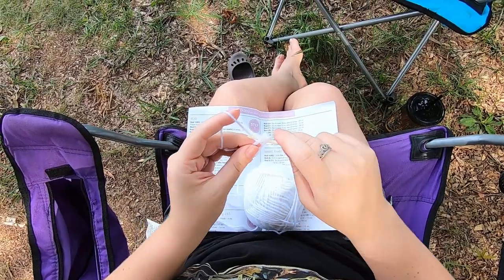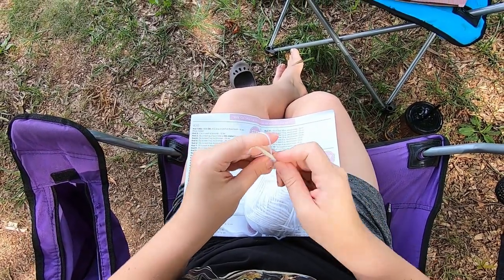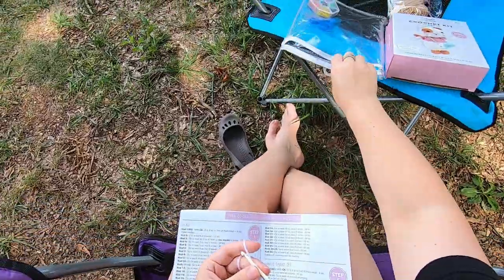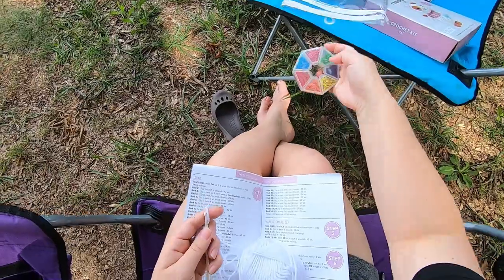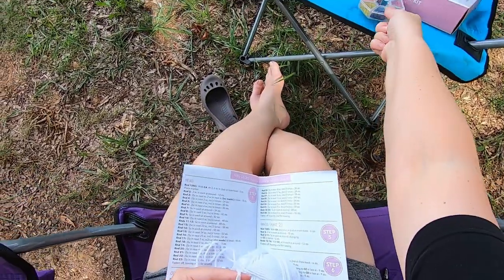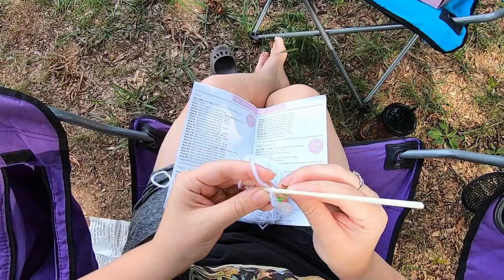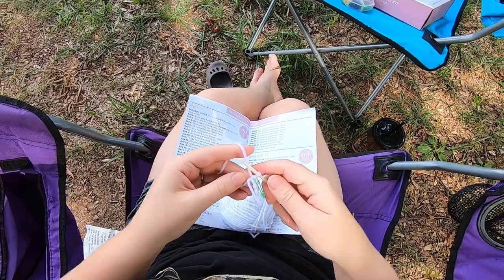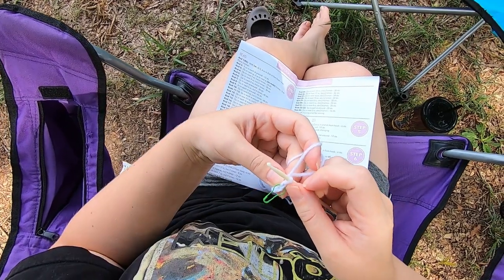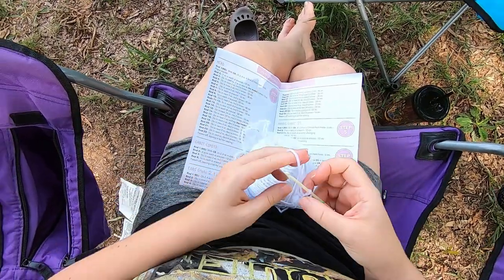We're going to do four more — five, six. Now it says to place a marker, so we're going to place a marker in the stitch we just worked. Then I'm going to tighten this up by pulling this tail until we're all tightened up. This is our sixth stitch. Counting from this way, we have one, two, three, four, five, and then this one is six.